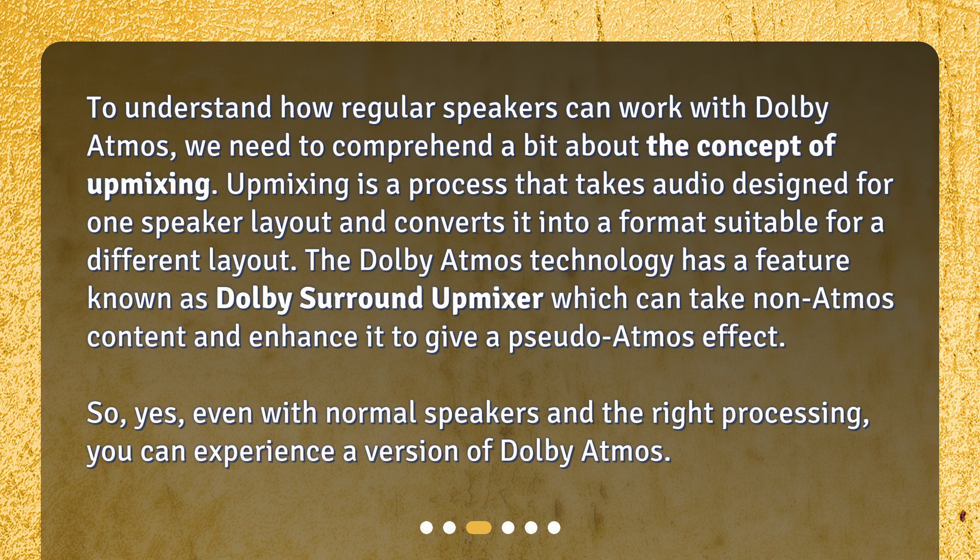So yes, even with normal speakers and the right processing, you can experience a version of Dolby Atmos.